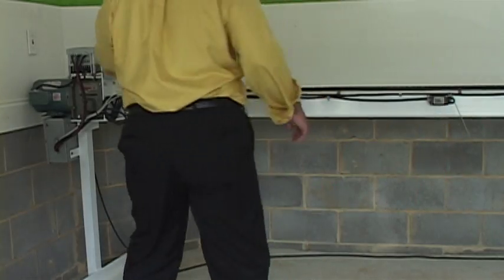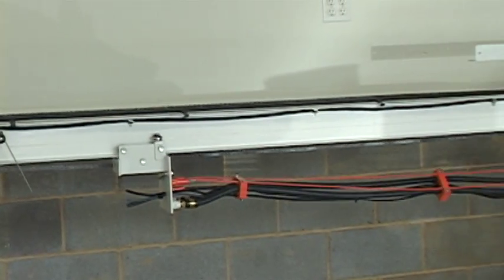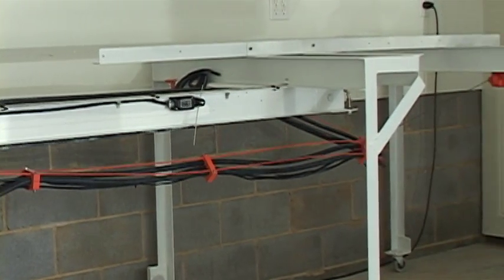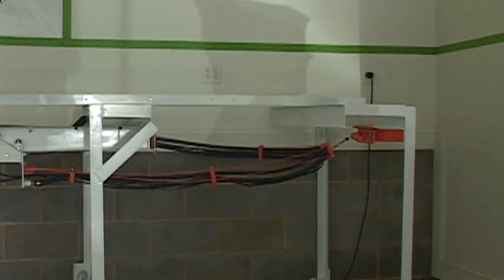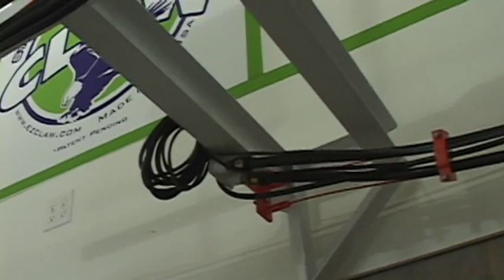We know from all our product testing and the units in the field that Easy Claws are the solution to the present problem. However, we wanted to determine just how effective they are, so we designed and manufactured the world's only tractor trailer tandem slider hose and cable life cycle testing system.